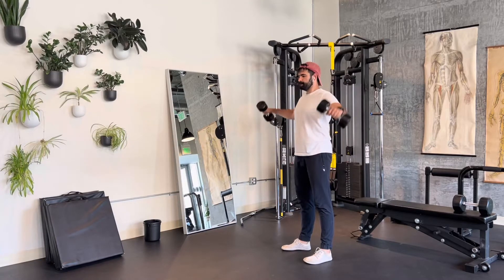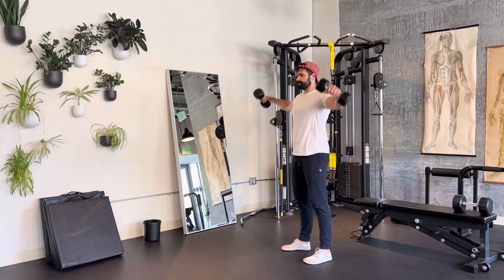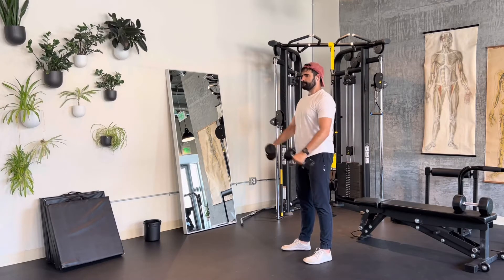Okay, the lateral and front raise combo. So this is going to be a killer shoulder workout. You're going to come out to the side, and then you're going to go into the front.